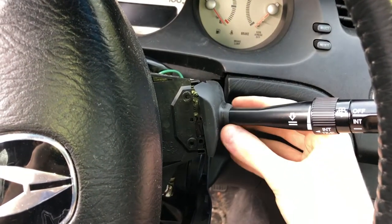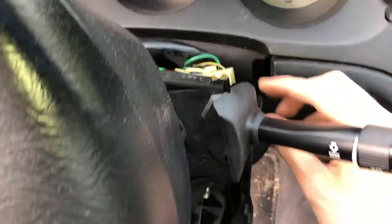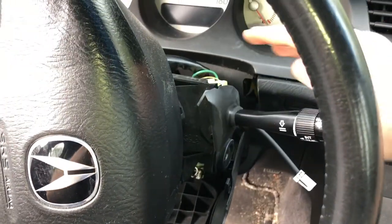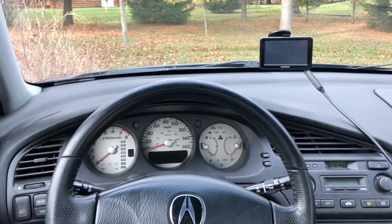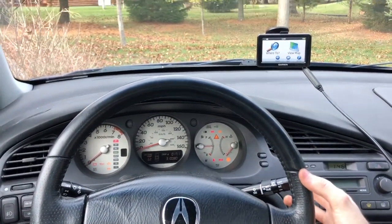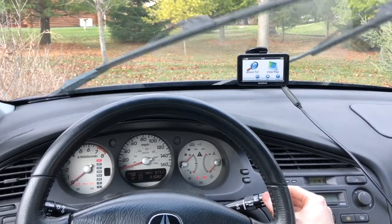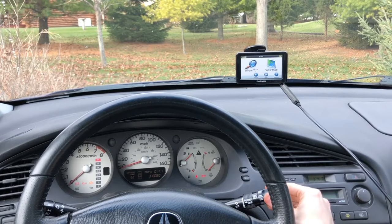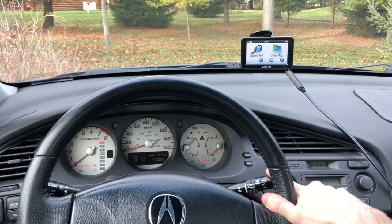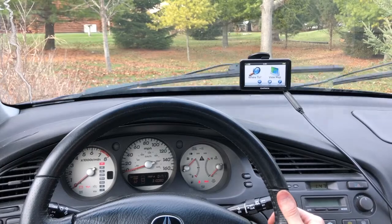And out comes the switch. To put the new one back in, all you have to do is click it in place. From there it's a reverse order process — reconnect your two electrical connectors, put those two screws back in, put your bottom panel back in with the three screws, and then the top attachment piece, and you're all finished. Last but not least, we can test our new wiper switch. We'll turn the power on — check the washer fluid, looks good. Intermittent — perfect. Slow mode. Full auto. And last but not least, the single mode. Works great.